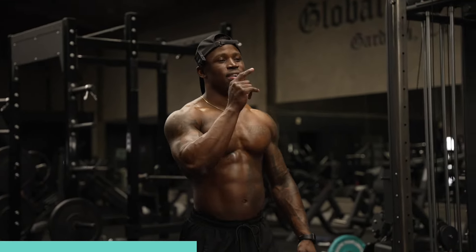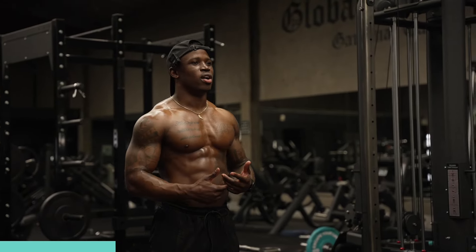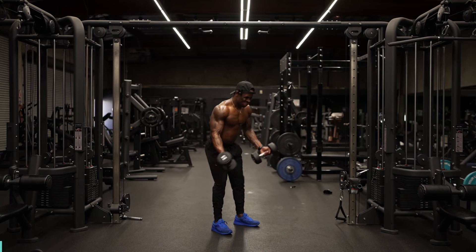Alright guys, now that we've explained and demonstrated all the workouts, I'm going to give you guys a set. You've got five sets total. I'm going to run through a set the way I would do it with some rhythm and tempo. Let's get to work.